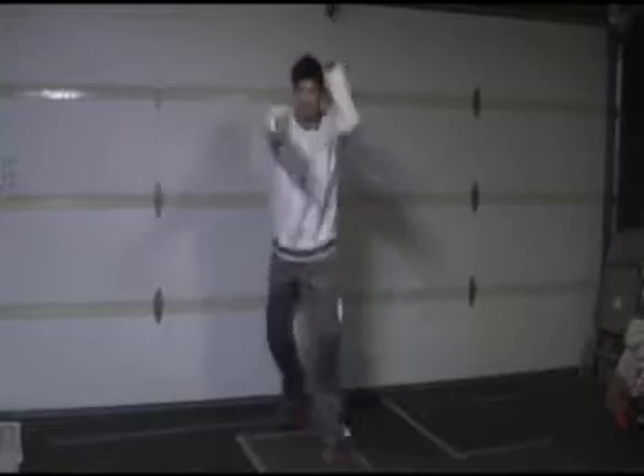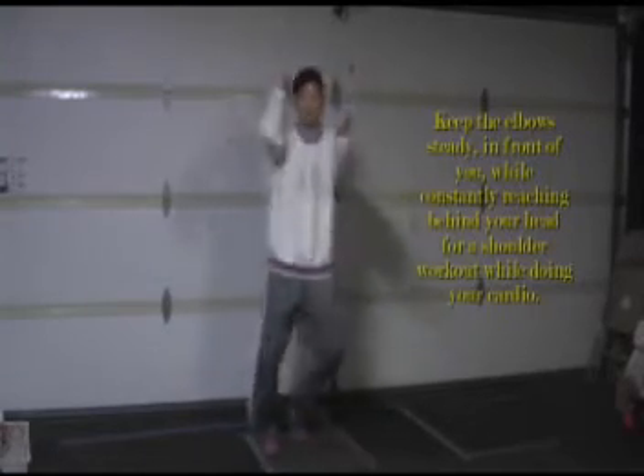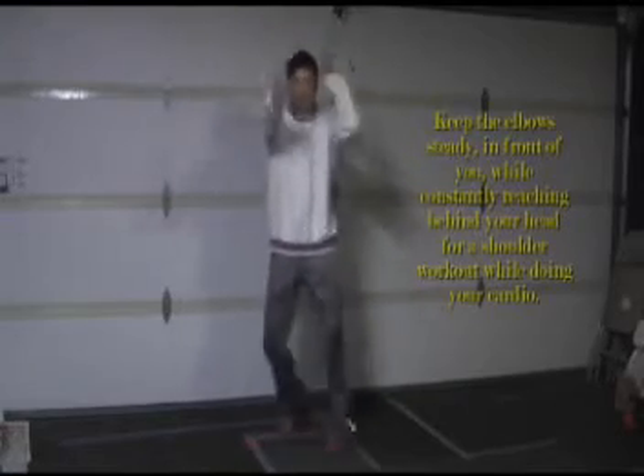With this particular variation, I'm keeping my elbows in front, and each hand goes behind my head and chops right in front. If you're a beginner, count 1, 2, 3 — that's 1; all the way up to 12, then rest — 3 sets. If you're advanced, 3 minutes of doing this.